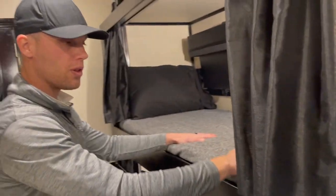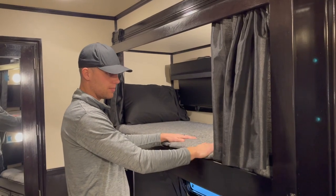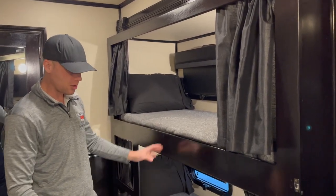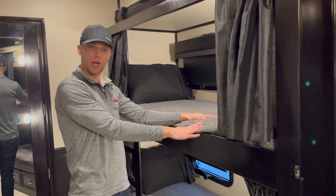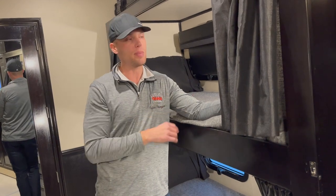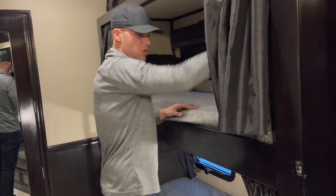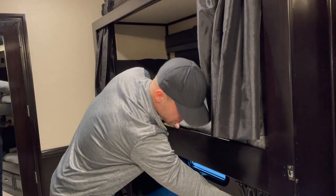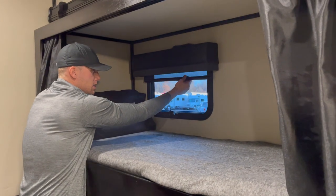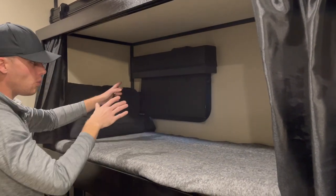In the bunk area, all the bedding is new — fitted sheet, regular sheet, a blanket, new pillows, and new pillowcases — never been used. Each bunk has a TV, and I'm pretty sure they're wired to play whatever's on in the main area. Each bunk also has its own light with a switch. All the shades in the coach are day and night — pull down and they auto-retract. The day shade is perforated so you can see through it; the night shade gives full privacy. You can use either one or both.